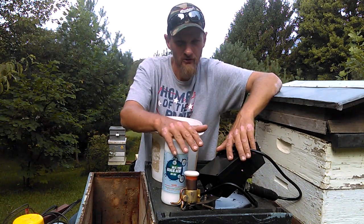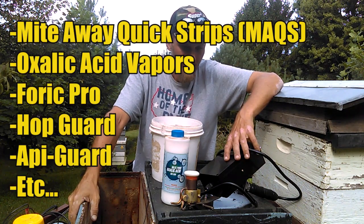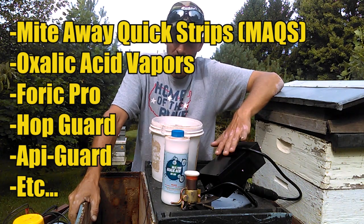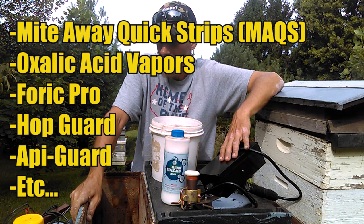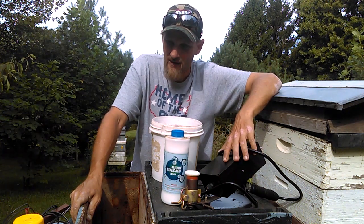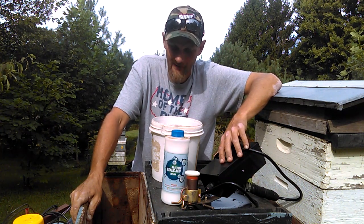This is not the only method to treat mites — there are so many on the market. My old fallback used to be Mite Away Quick Strips, but those are getting very pricey when you've got many hives. I'm guessing it's around nine to ten dollars a hive, which is very expensive at scale.